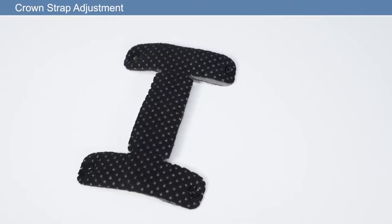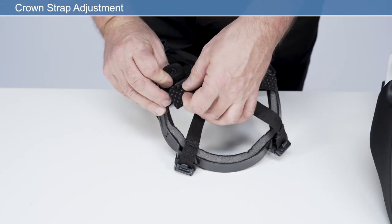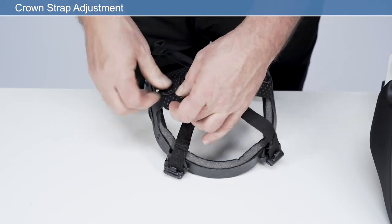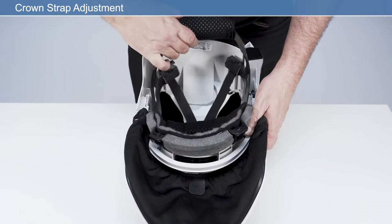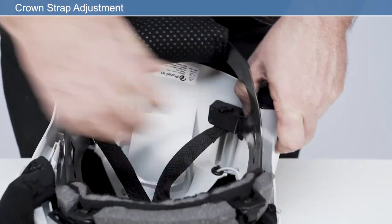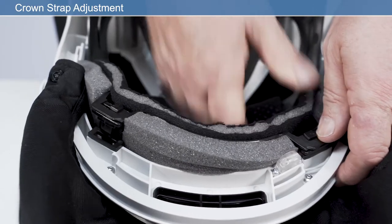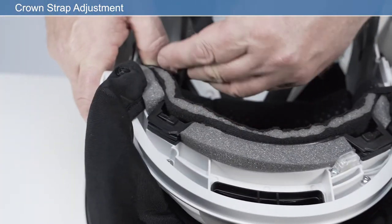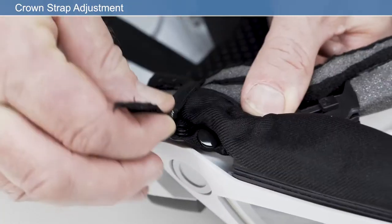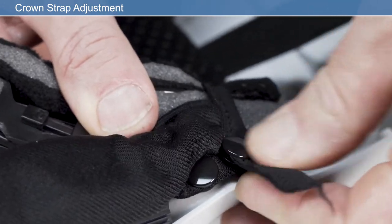After adjustment, reposition the crown pad on the headband strap. Reattach the headband to the frame in reverse order, making sure it is locked into position. Reattach the face seal press fasteners to the mating press fasteners on the face seal. Ensure the elastic straps are routed around the headband.